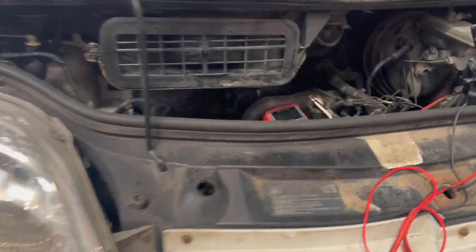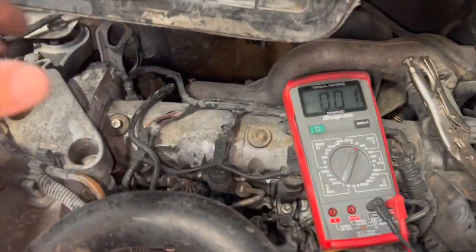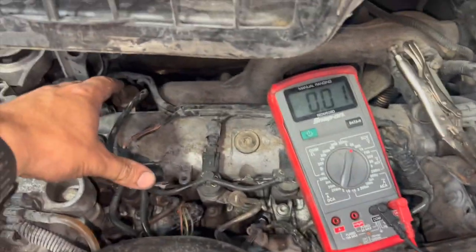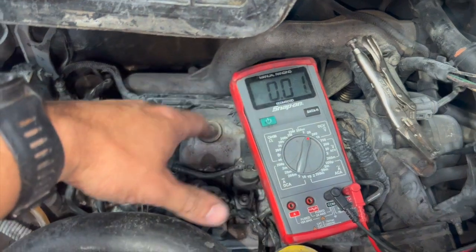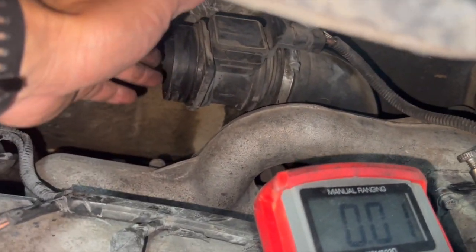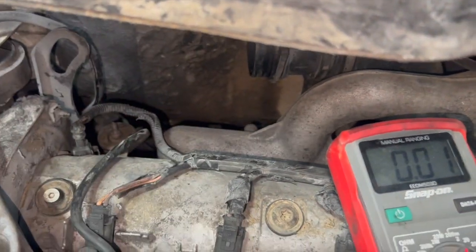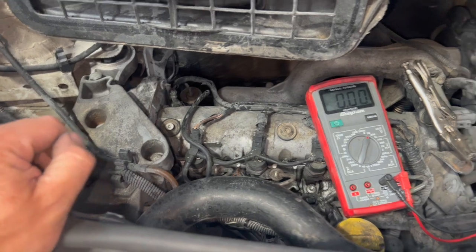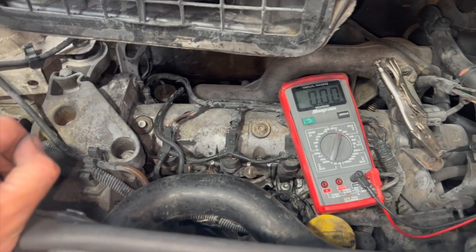Now we've fixed it, I'll run you through how to test it as well. Under the bonnet I've got a little bit stripped down but not much — mainly just the air filter top. You need to leave the airflow meter plugged in because it won't run without that. Just before we get into the video, if you haven't already subscribed, click on the red subscribe button below so you don't miss out on any future content.